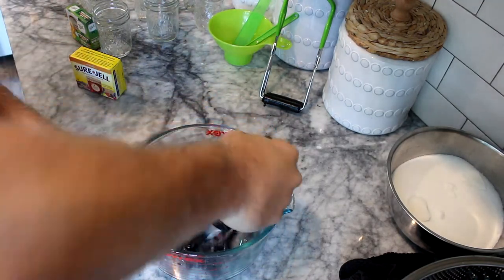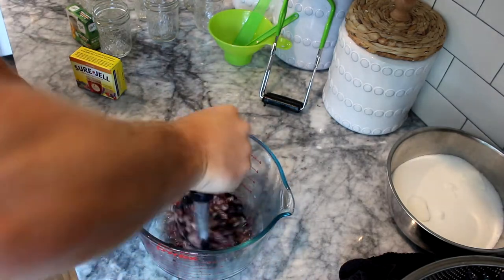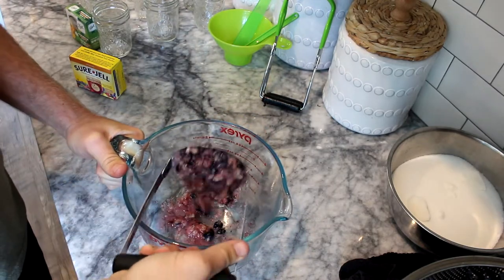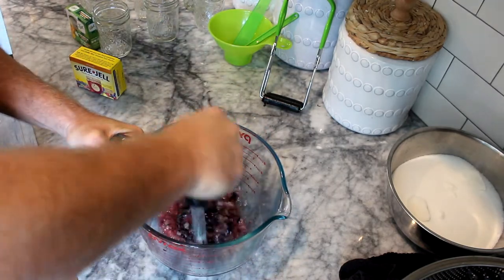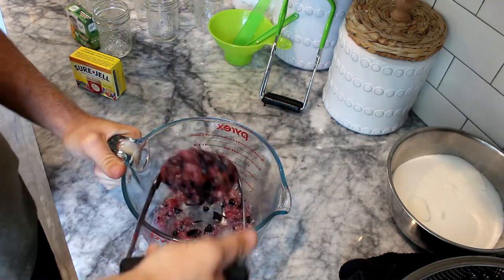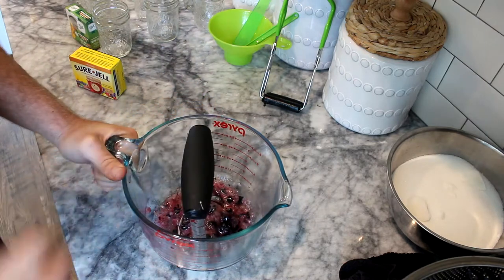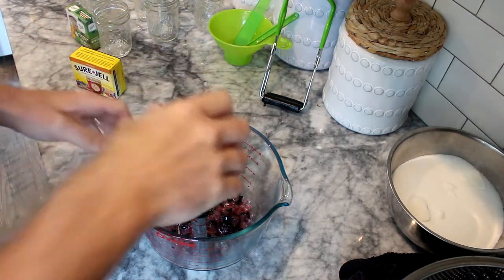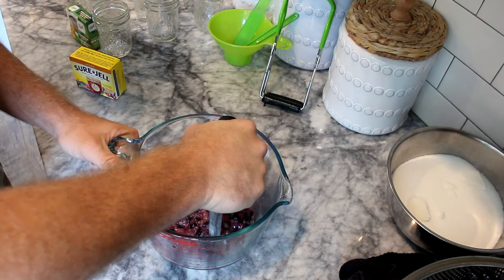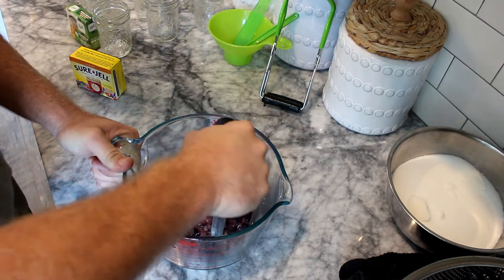Now we mash the berries one layer at a time. We don't try to put them all in there at once and mash, because that'll just leave a lot of them not getting what they need. I'll continue mashing these until I have four even cups. It's super important in recipes like this — especially canning, especially jams and jellies — to be precise on your measurements, or a lot of times your consistency won't be right.